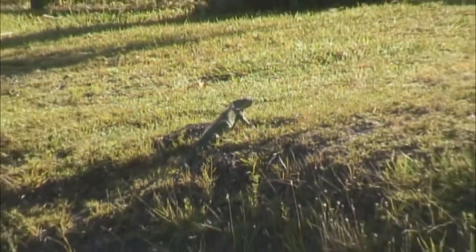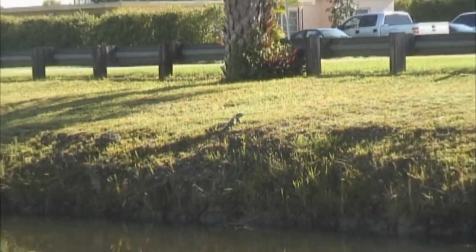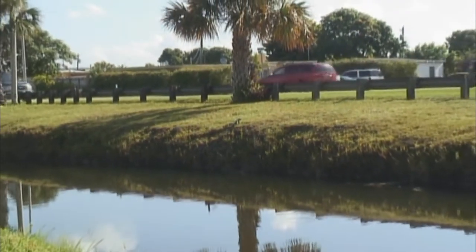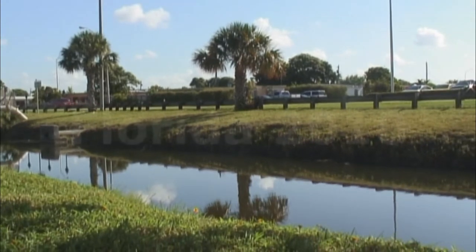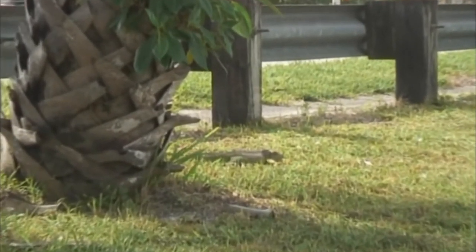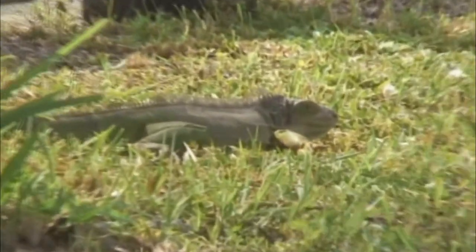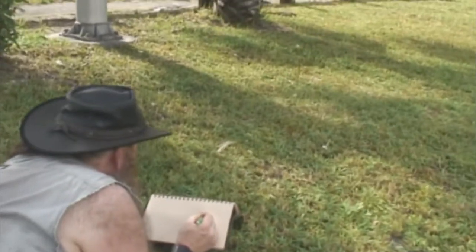I love it when an animal can adapt to a city. Right by this waterway in the city of Miami, we have the green iguana sitting around looking like a gorgeous little dinosaur. That's one of the reasons I love iguanas — because they look like dinosaurs and because they're tough and they can live in cities. Although probably introduced, like most of the reptiles in Florida, most are introduced species.